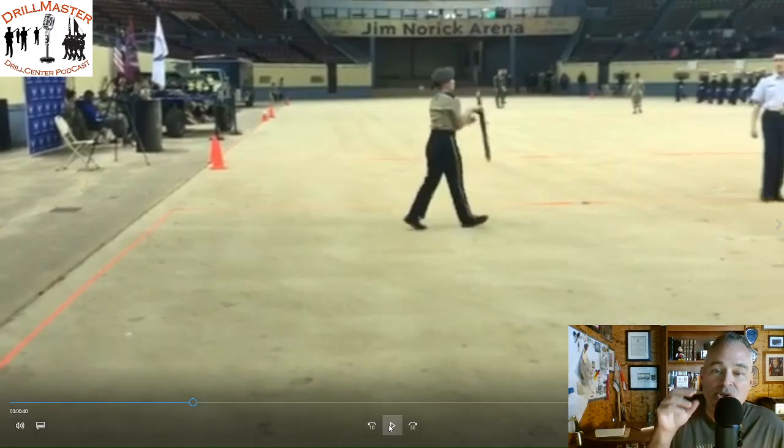One of the things — you handle the rifle really well. This is an eight and a half pound rifle — you're either drilling with a Daisy or a Glendale 1903. You're small, I mean the picture that we have together shows you're practically half my size, but you handle the rifle so well. I'm really impressed by that. Your spins are just fantastic, you do a great job.